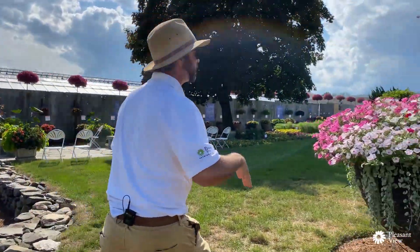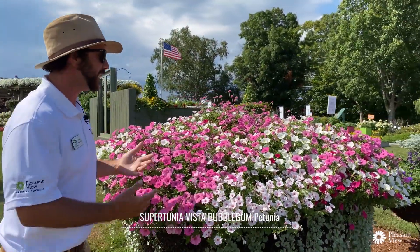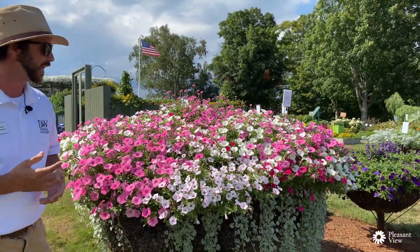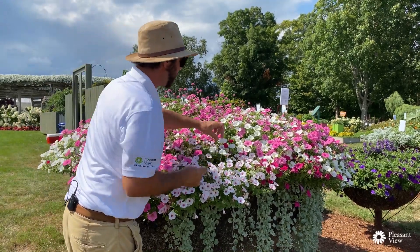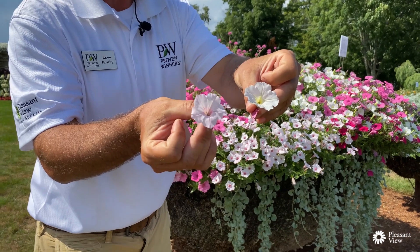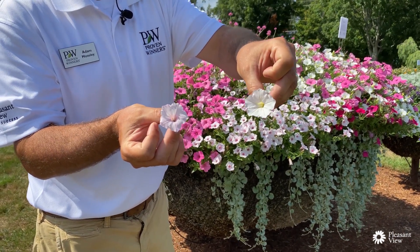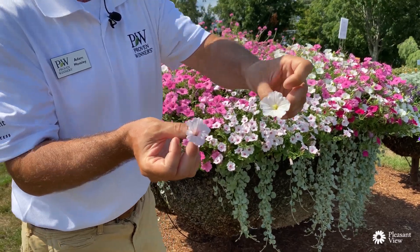Over here in this mushroom garden we've got Bubblegum mixed with Silverberry and Snowdrift. It's a really neat display to see how those colors play off of each other. Silverberry has that darker throat — the pink color is really going to pop out, especially when you plant it in mass, versus the clear white of Snowdrift that gives you that appeal for a white color.